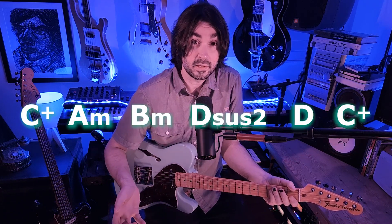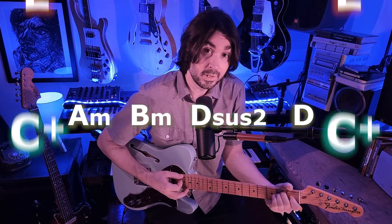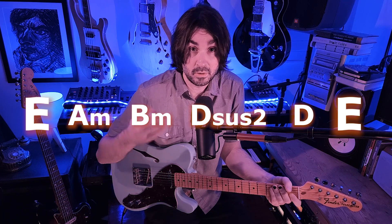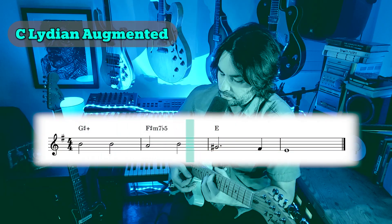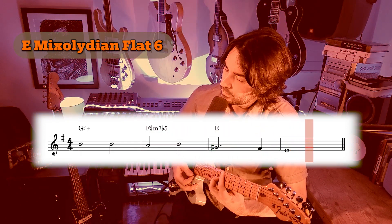But in practice, it's essentially just swapping that C augmented chord for an E major chord in that progression. Sometimes we can overanalyze things. To get to that E, I wrote a little turnaround, a little transition, which gets us where we want to go — we end up on that E major chord.